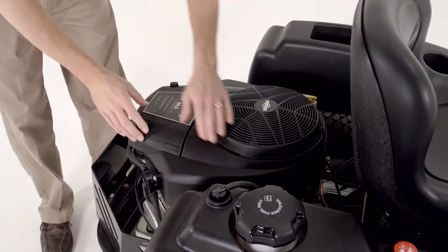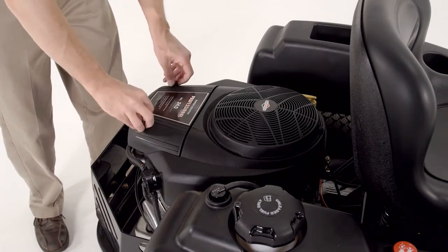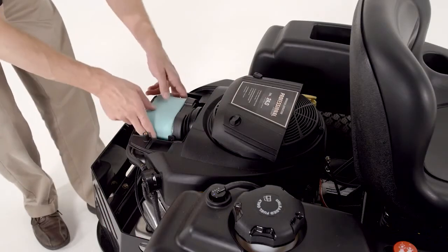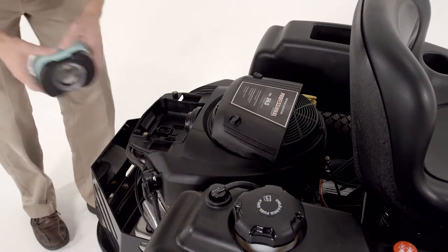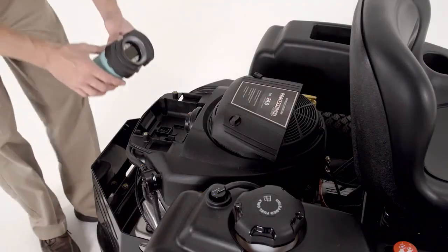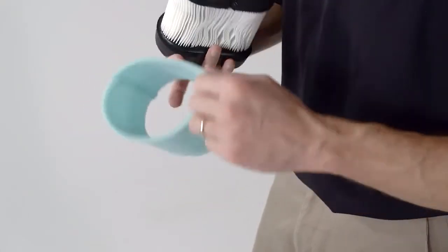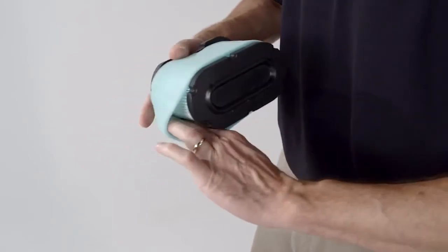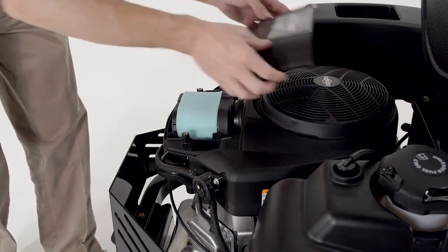First, clean the area around the filter to prevent debris from getting into the engine when the filter is removed. Open the air filter cover by unlatching the clamp. Remove the filter and inspect it to see if it's dirty, bent, or damaged. If the filter can be reused, gently tap it against a solid surface to remove dust. Handle it carefully and don't reuse the filter if the sealing surfaces are bent or damaged. Check the air filter cover for damage or an improper fit. When installing the filter, check that it sits properly in the housing before closing the cover.